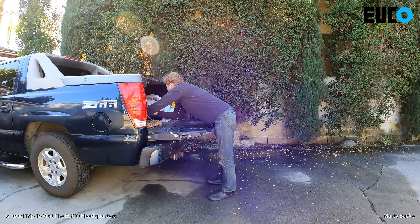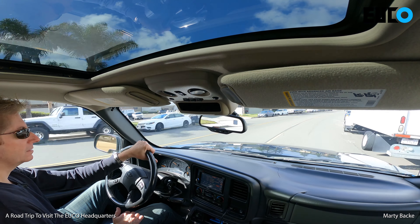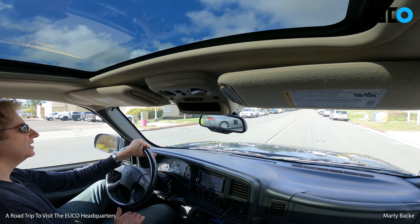Well hey guys, today I'm going on a little road trip with the S18 loaned to me by Yuko. It's a beautiful day — February 12th, 2021, Southern California. Had a little bit of rain last night, but it looks like it's going to be sunny and 70s today.